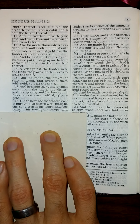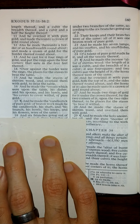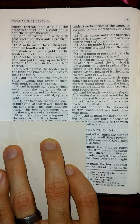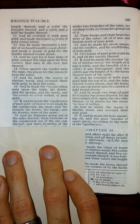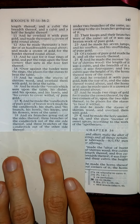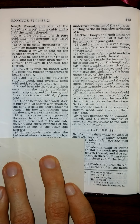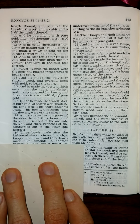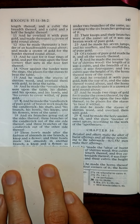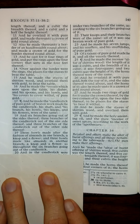His bowls, his knops, and his flowers were of the same; and six branches going out of the sides thereof: three branches of the candlestick out of the one side thereof, and three branches of the candlestick out of the other side thereof. Three bowls made after the fashion of almonds in one branch, a knop and a flower; and three bowls made like almonds in another branch, a knop and a flower; so throughout the six branches going out of the candlestick.